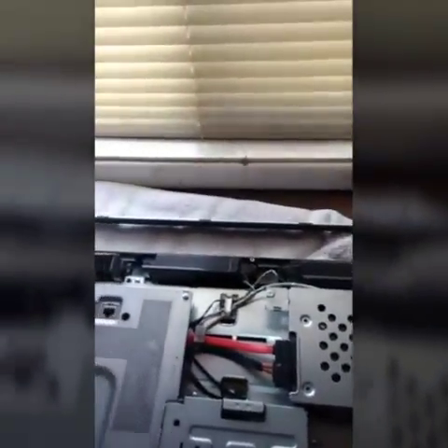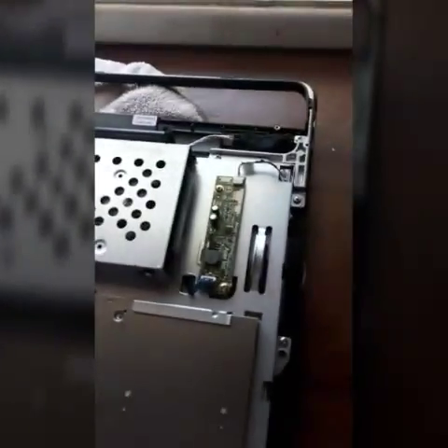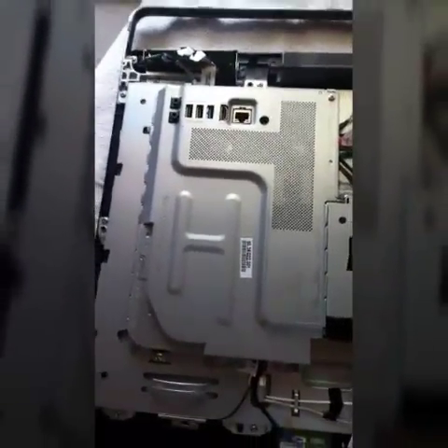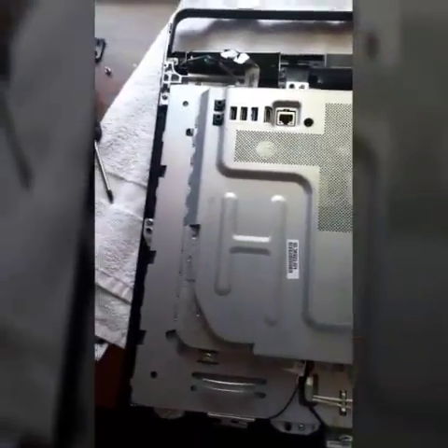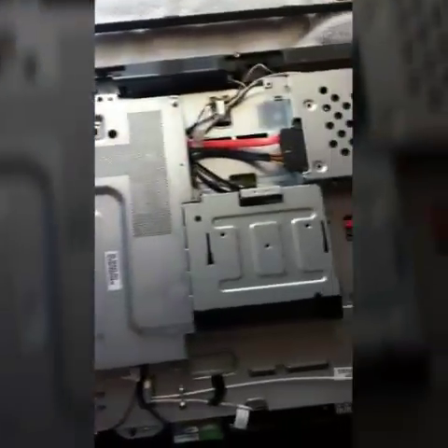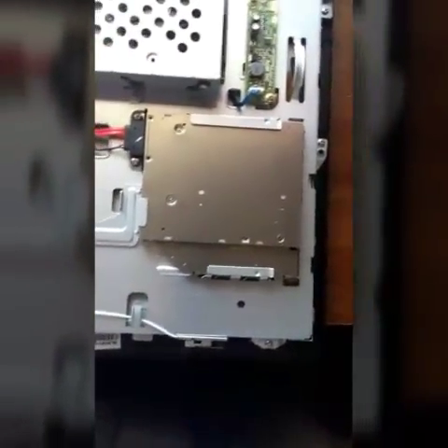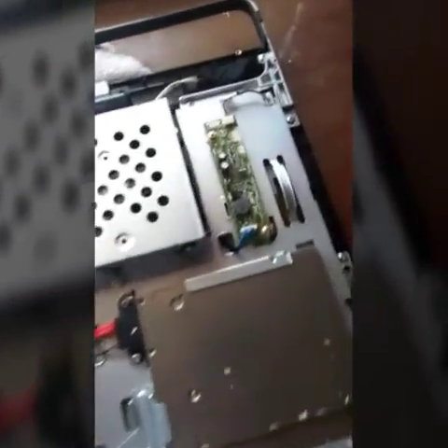So what I'm doing is replacing the screen, which I don't have yet, but I want to get ready to do that. You've got your hard drive, the RAM is going to be right under this plate here if you're going to be upgrading the RAM, the fan and heat sink is right there, and you've got your CD-ROM drive.